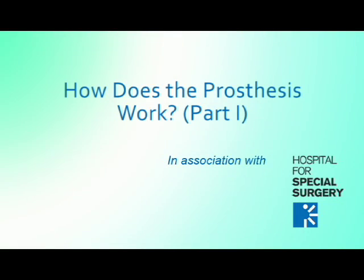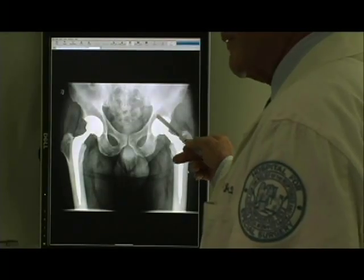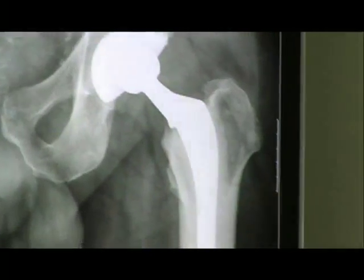There's been an evolution in terms of the way we've done hip replacement because we've been doing it now over 30, almost 40 years. The evolution has been in the design of the materials and how we fix the implants to bone.